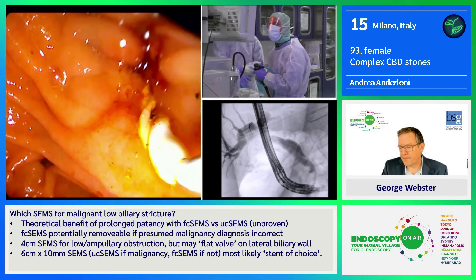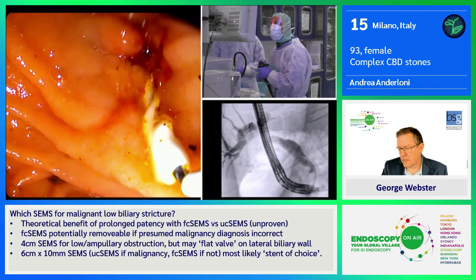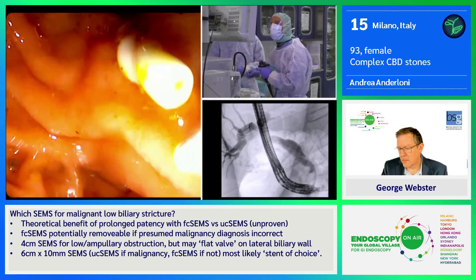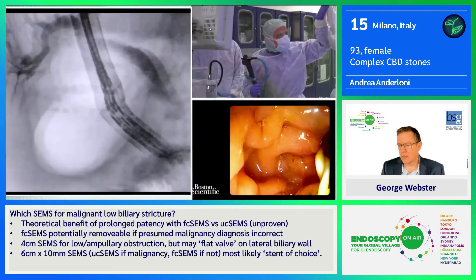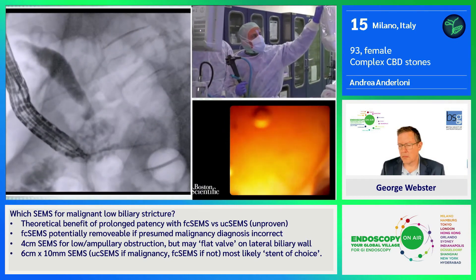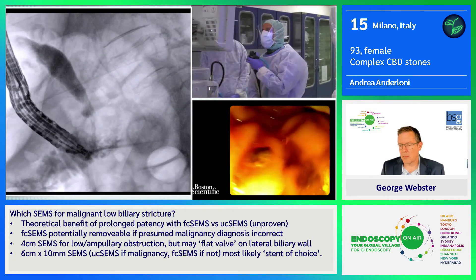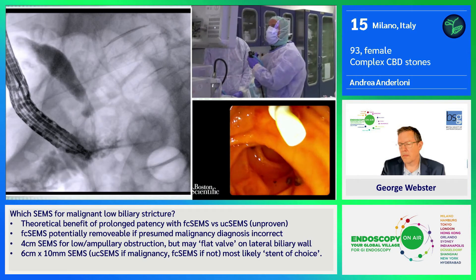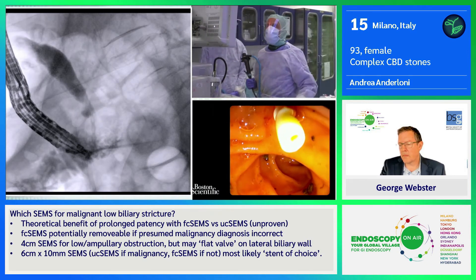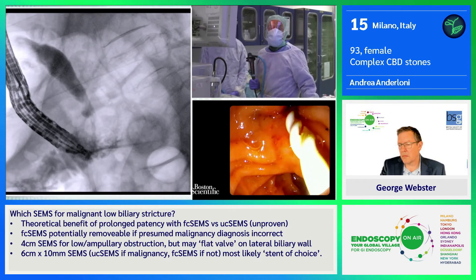I am ready now to remove the guide wire. If you take a look endoscopically, you can see that the stent is fully released just now. You can pretty much recognize the chain shape of it. The procedure is finished. The lady does not have any more stones in the common bile duct, and more importantly, she's not going to come back to remove the stent.